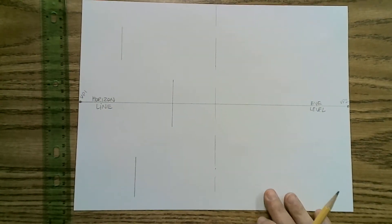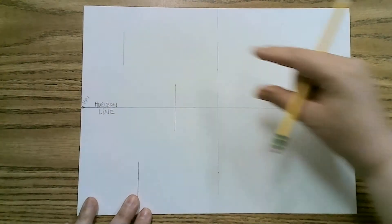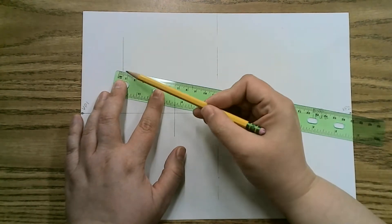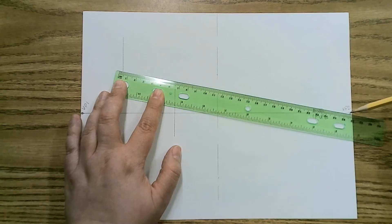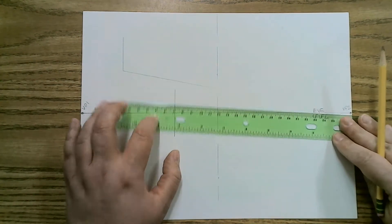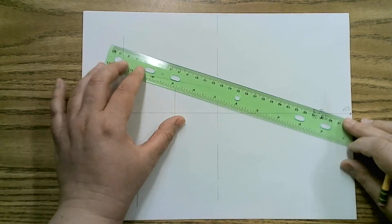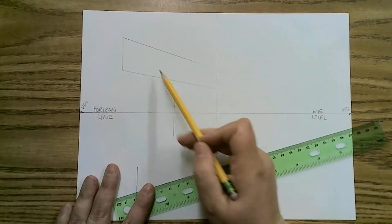In two-point perspective you only have two vanishing points. Anything to the right of the corner goes to the right vanishing point. I'm still going to use the same vanishing points even though the paper is divided in half. I'm at the bottom of the first corner, making sure that the corner and the vanishing point are on the same side as the ruler. I'm going to stop when it hits the dividing line, but the line of convergence does go all the way to vanishing point two. The top side as well goes all the way.